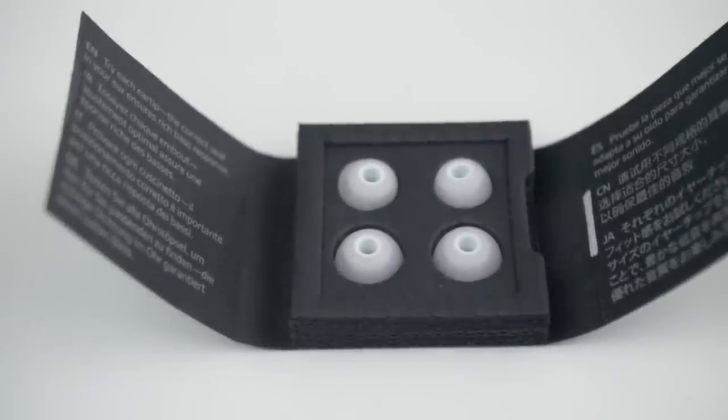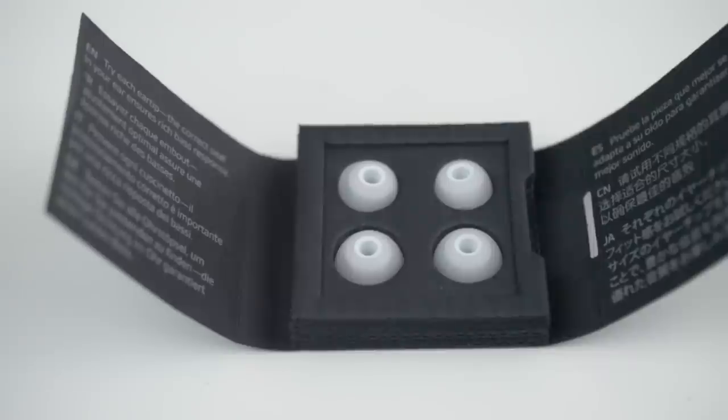One thing to know is that these headphones have extremely good passive noise cancellation. Note passive — that means they use good material to block out outside sound, and this was particularly useful in noisy environments.